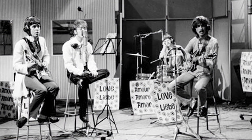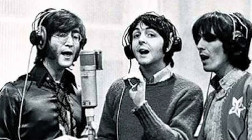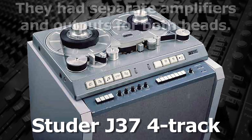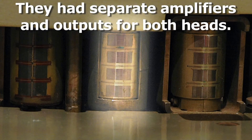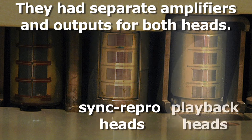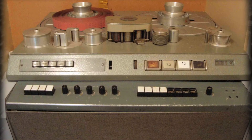Working with the Beatles, Abbey Road engineer Ken Townsend thought of a way to create the sound of double-tracking without actually having to record a second take. The Studer J37 four-track recorders they had at Abbey Road Studios were unique in that they had separate amplifiers and separate outputs for both the sync-repro heads — which were also the record heads — and the playback heads. All other multi-tracks have a switch to select one or the other output, but not both at once, like these particular Studer J37s.